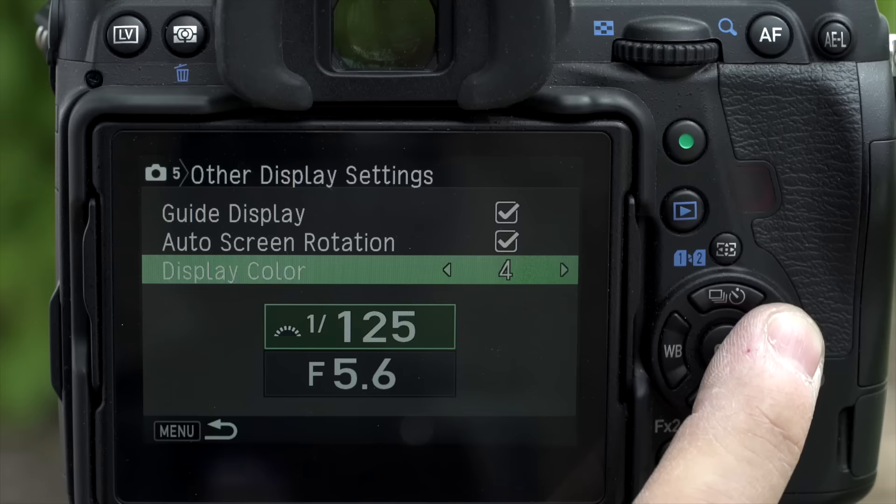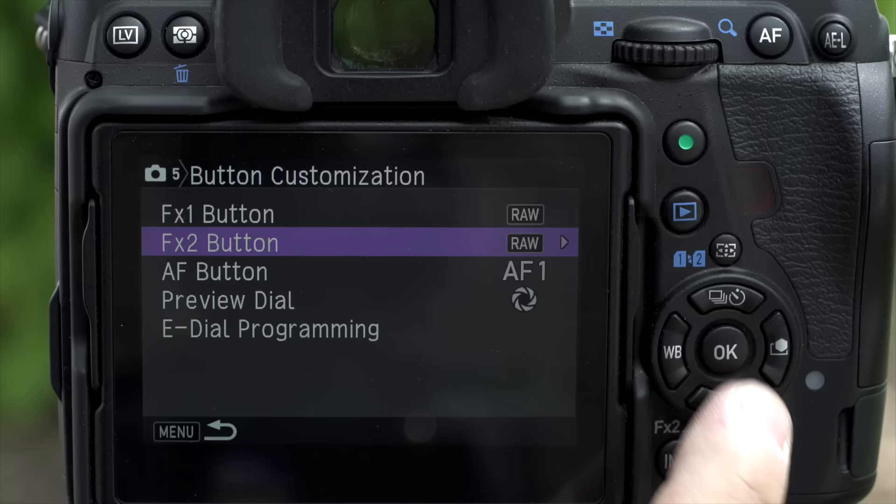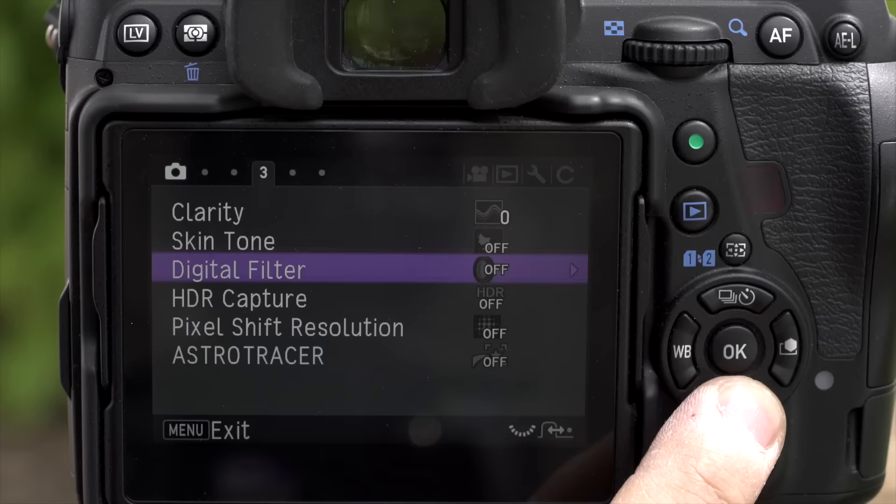We've been reviewing Pentax cameras on TCSTV since the very beginning because we do really love this system — they're an excellent, well-designed, well-thought-out system. But we've never gotten into a lot of depth in the cameras because Pentax requires a big investment to learn. You can use them on the surface — aperture, shutter speed, ISO — like any other camera. But if you're not using all the features, all the menus, all the layouts they design, you're not getting the most out of the camera. When you do invest the time, they're intuitive, powerful, and easy to use.